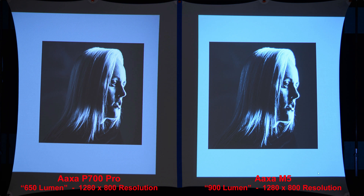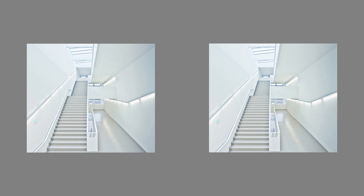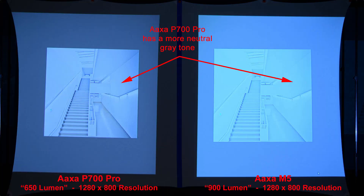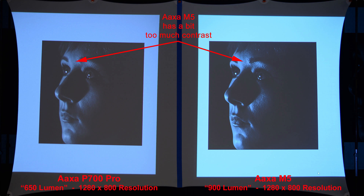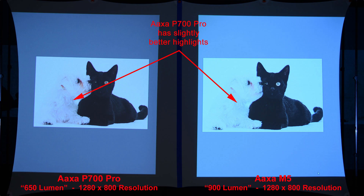We can zoom in to compare the pixels. Looking at the highlights, the AXA P700 Pro has a more neutral gray tone. Comparing shadows again, the AXA M5 has a bit too much contrast, making it appear a little bit harsh. Let's zoom in on that to compare. Here we'll compare highlights and shadows in a single image — the AXA P700 Pro has slightly better highlights.